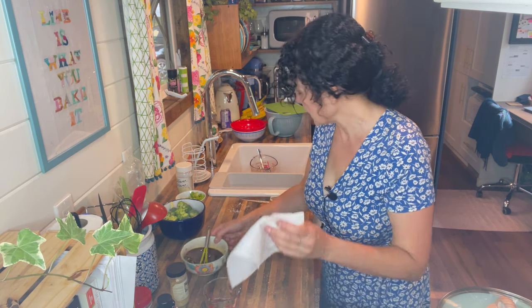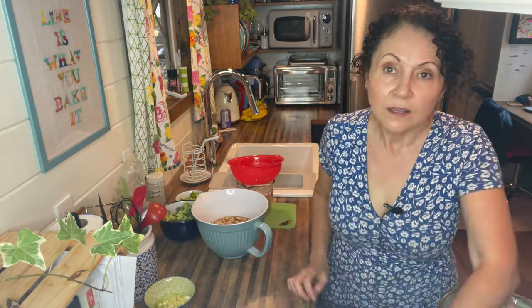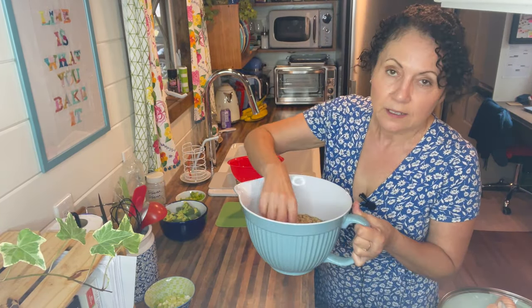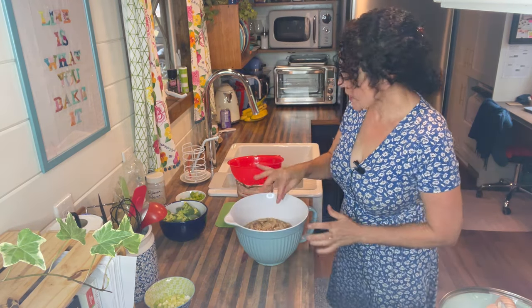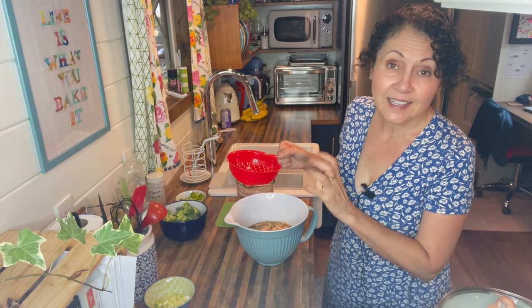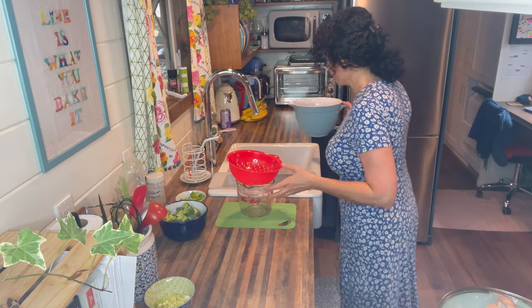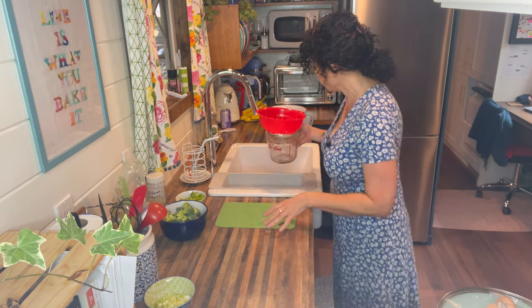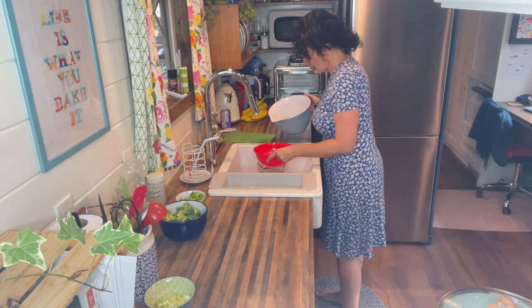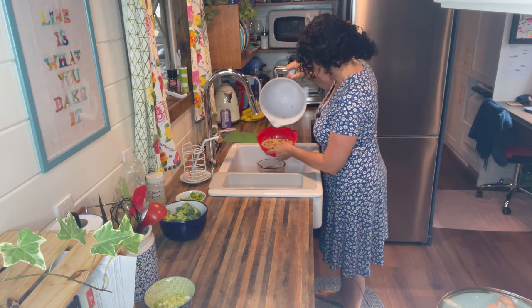It usually takes about five to ten minutes — just feel them and see if they're soft. It's been about ten minutes and these are feeling nice and chewy. I'm going to drain them and then squeeze as much moisture out as I can. We want to reserve the liquid though because we're going to use it in the sauce.